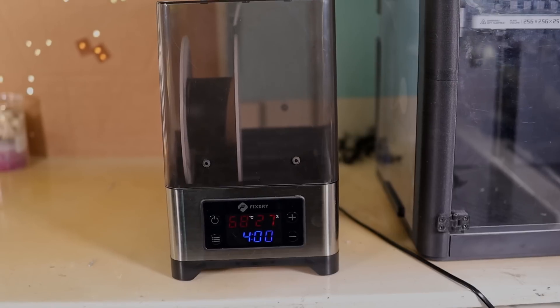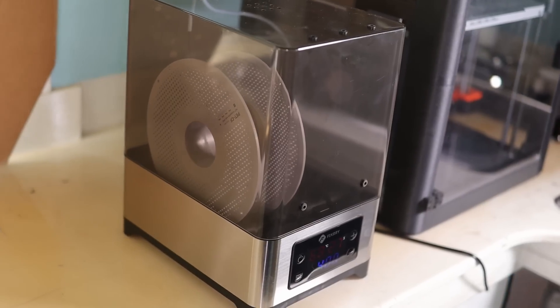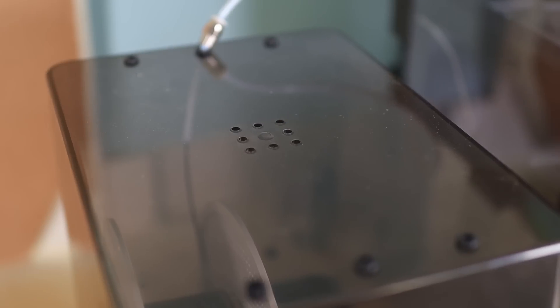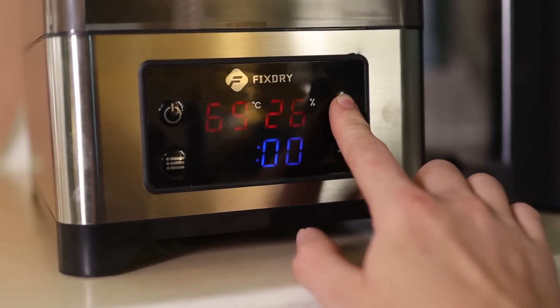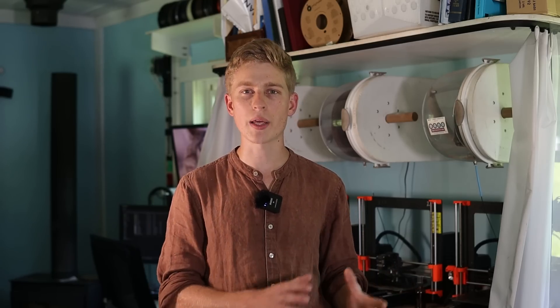Around the time I started having more moisture issues because I was printing with more moisture-sensitive materials, FixedDry actually reached out to me and offered to send me a product for review. Normally I don't do product reviews because they're not what I do on the channel and they're normally not very popular videos. However I was actually needing a filament dryer — I was already looking at buying one when I was looking at the FixedDry dryers — so I said sure, send it over. I'm going to integrate the review of that dryer into this video because I think it's actually super relevant to the subject.